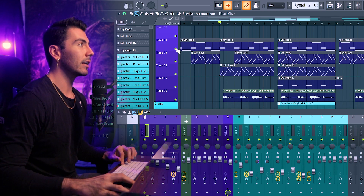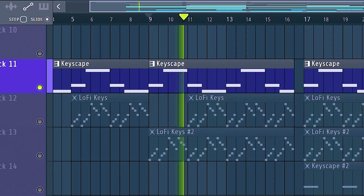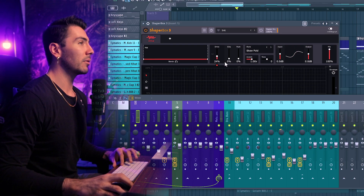I probably should have named all the tracks, but I kind of forgot. Don't worry about it — this is the bass instrument right here. I made this beat during Halloween; if you can't tell, it's very dark, sounds like something you'd hear in a horror film. After that, I added a little bit more distortion from ShaperBox 3, but now it's time to add the brand new Liquid Shaper to this track.